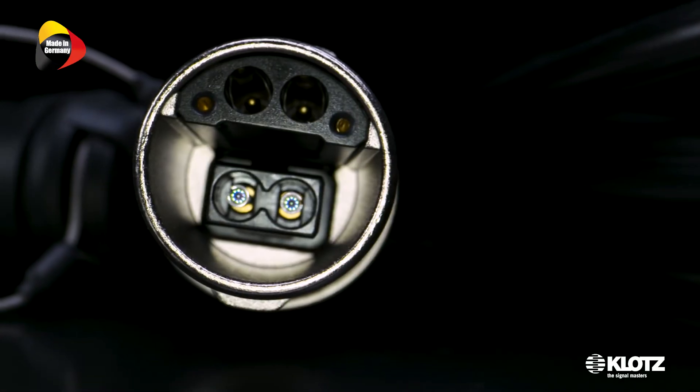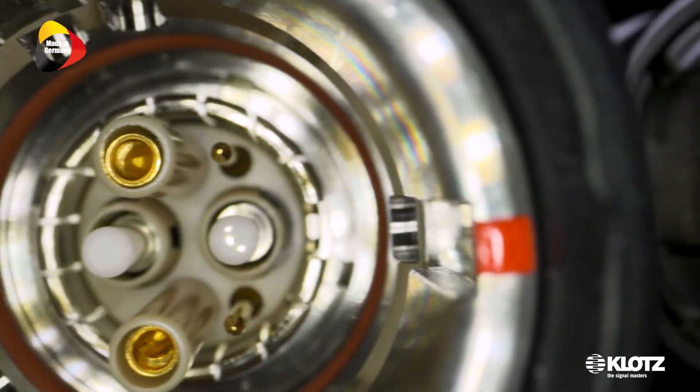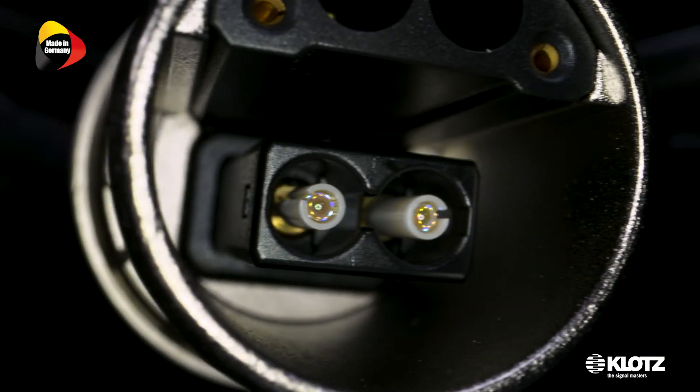Klotz SMPTE camera cables are now available with the all-new OpticalCon Dragonfly connector standard from Neutrik. It combines all the advantages of lens technology and makes it a much more robust and less sensitive connection compared with physical fiber contacts.